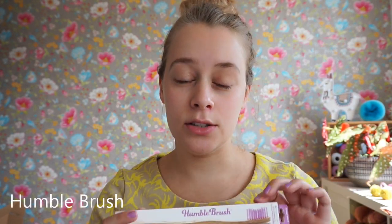Let's start with the Humble Brush. It comes in a paper box, so it's easily recyclable. The brush itself is bamboo and the bristles are nylon, which cannot be recycled at the moment — you'll have to pull them out with tweezers and put them in general waste. The handle can be composted, but I don't have a compost bin, so I would not be able to recycle it.